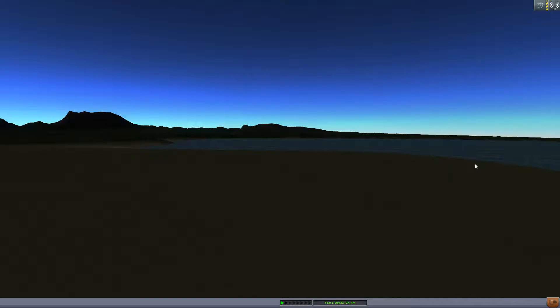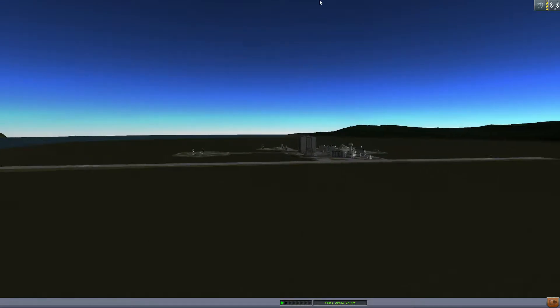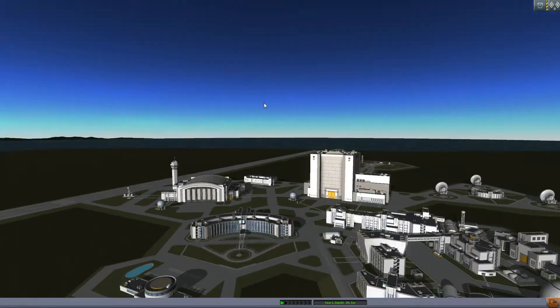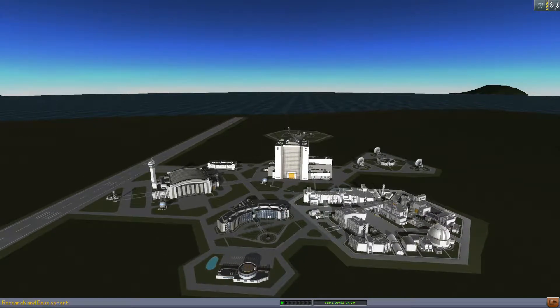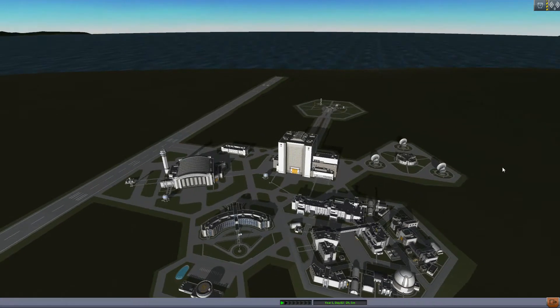Salutations, welcome to another episode of Foxx Plays KSP: the 365 day challenge. We have a complementary payload today to the Jingfang Solar Array, which we have yet to land, but we will get there. First we need to do some maintenance with the moon station Hypatia, so we're gonna hop over there, dock up our resupply craft, do some EVA work, and then we'll get right back to it.